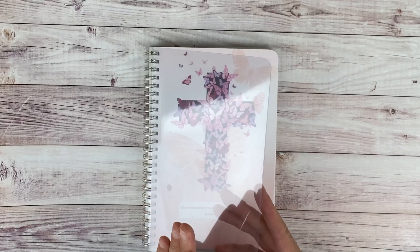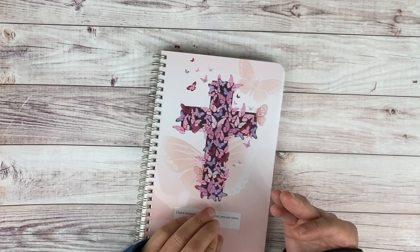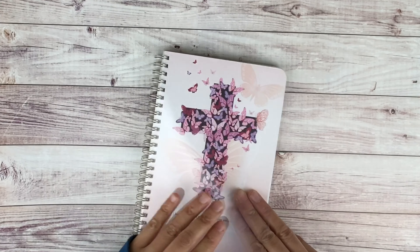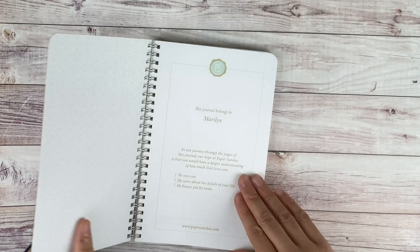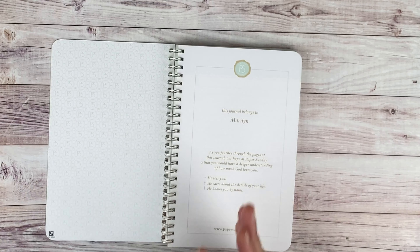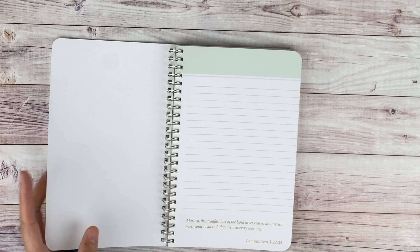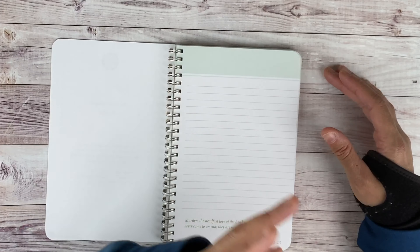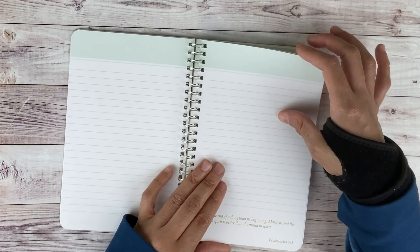The overlay is very thick plastic, so you'd really have to try to damage it, and I love that it protects the cover — there's also one on the back. The cover is absolutely gorgeous. I love that when you personalize it, her name is on every single page — it feels really personal, like it was made just for you. There are no prompts; it's just lined paper. You can elaborate on the verse, journal about your day, write Bible verses, or even use it as a planner for things you have to do.